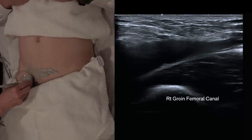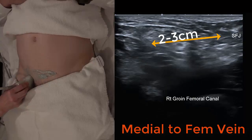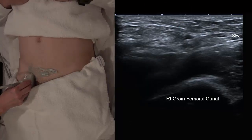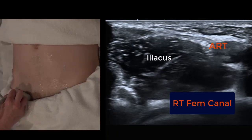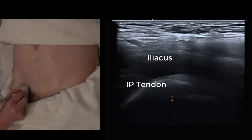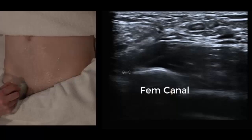If a hernia extends down to the level of the SFJ then it's probably a clinically significant hernia. The landmarks are: the inguinal ligament — we're looking deep to the ligament. We want to see something extend down below the pelvic brim. In transverse, find the iliacus, the femoral artery and the femoral head on the groin crease. Turn into longitudinal — if you're too lateral you see iliopsoas. Move past the femoral vessels and land on the femoral canal, looking superficial to the pectineus muscle.